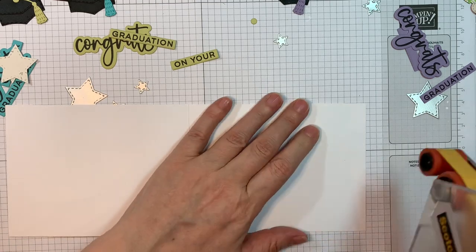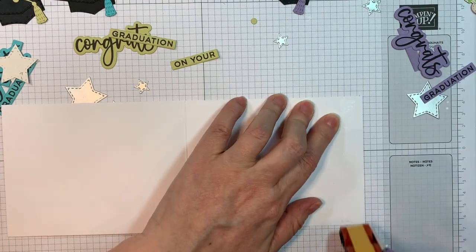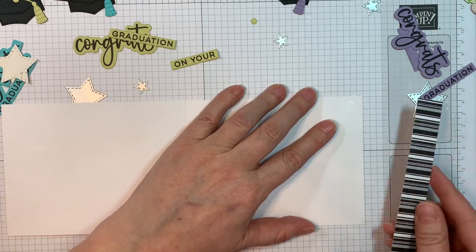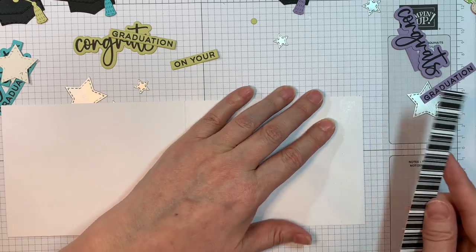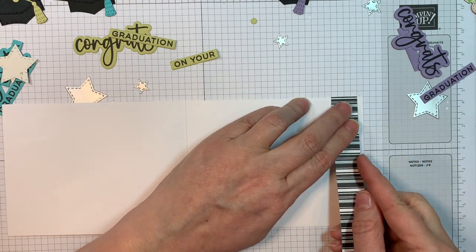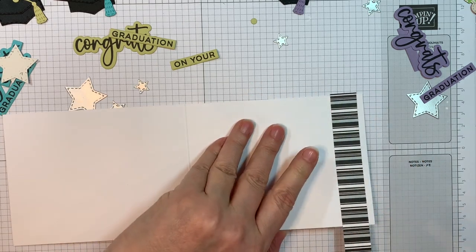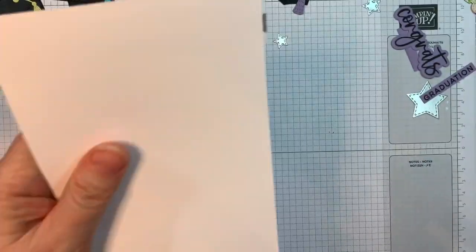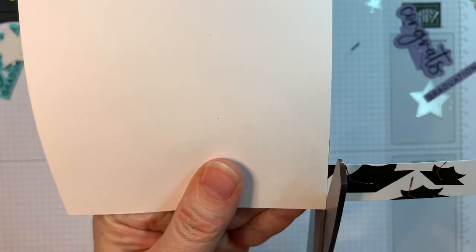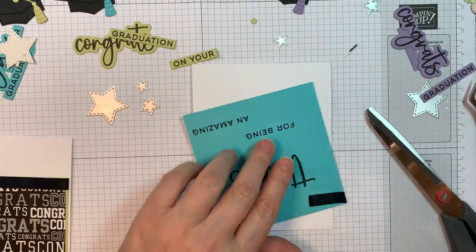I'll add the three quarters of an inch strip on the inside. I am loving this new release — I might have had a hand in this sentiment set, so let me know what you think. My favorite sentiment sets are the ones you can use for everything, with so many different versions. The font on the congrats and the congratulations is beautiful — I think it would look great heat embossed on black cardstock with white, almost like a label maker look.